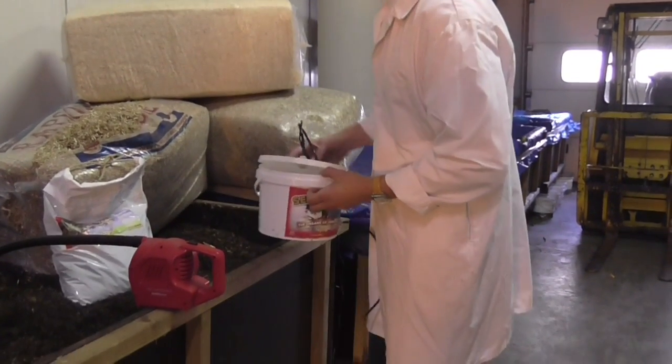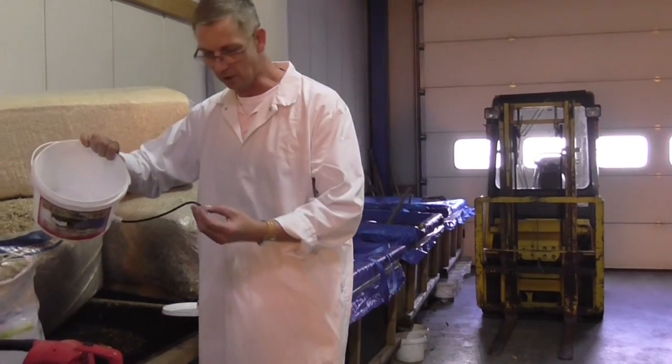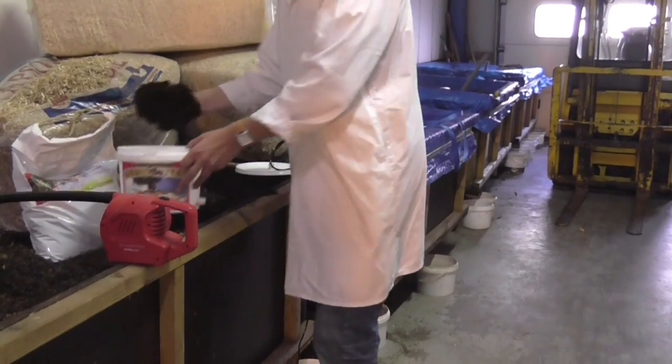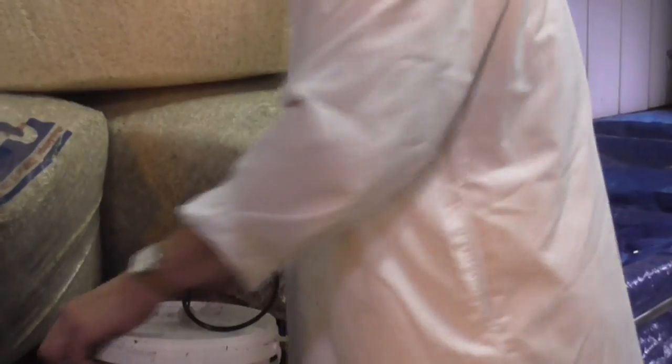After the bacteria and the fungus do their work, then my work starts. I fill the bucket — it has a little hose with a little stone — and then I close it.